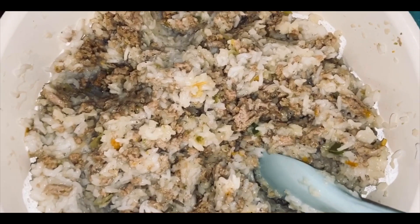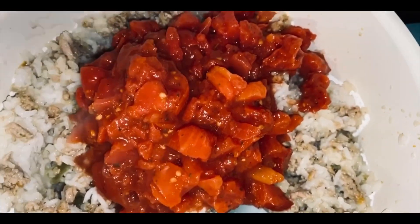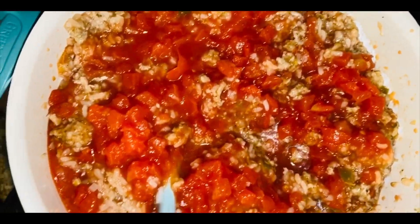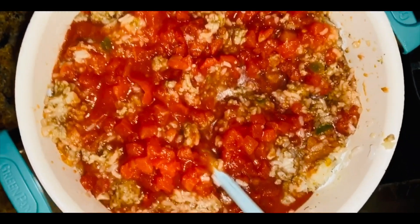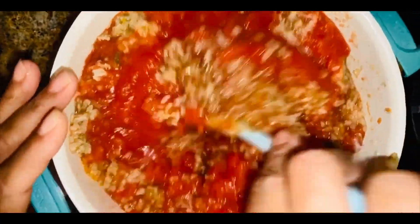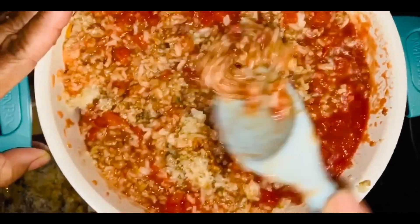I'm dumping in my Hunt's diced tomatoes — one can — it gives it a pretty color, then I'm going in with some tomato sauce from the pantry. Mix it thoroughly so everything is nicely coated. I end up using a total of four cans of tomato sauce — you do not want your filling to be dry, you want it moist. I used different kinds of tomato sauce based on what I had on hand, but it all tastes the same.